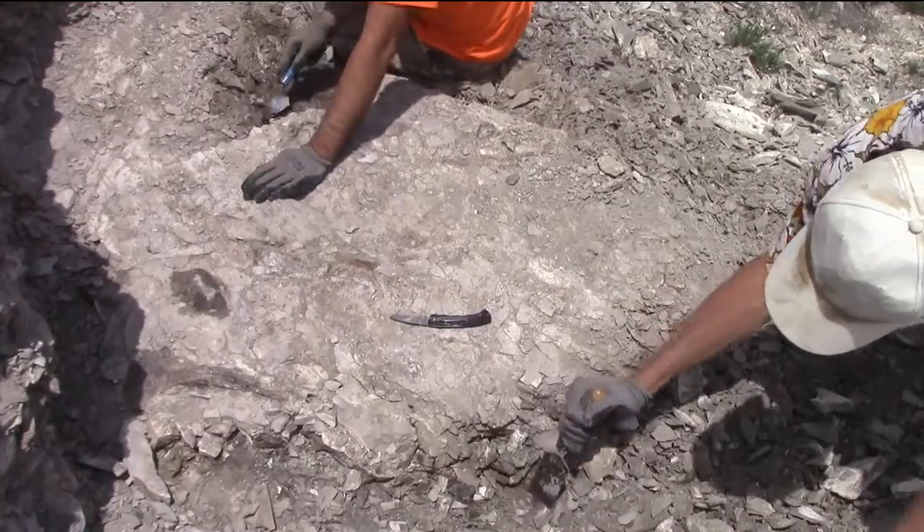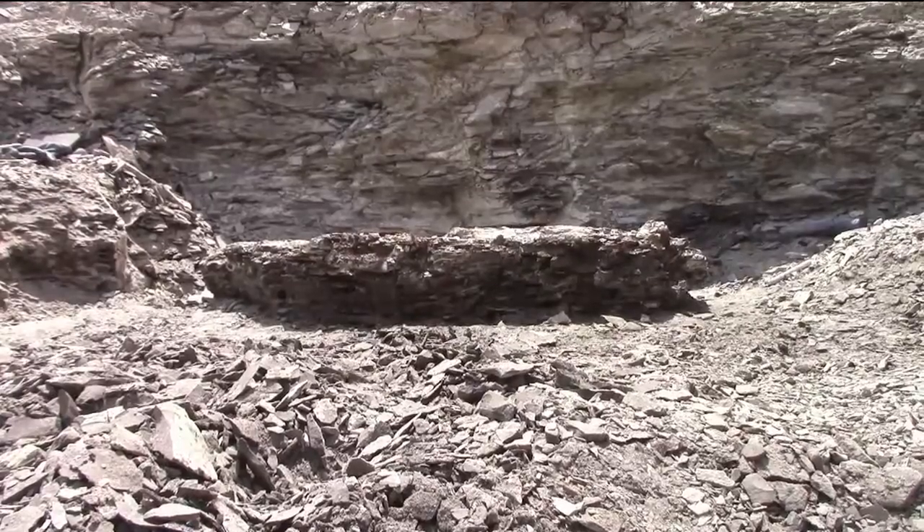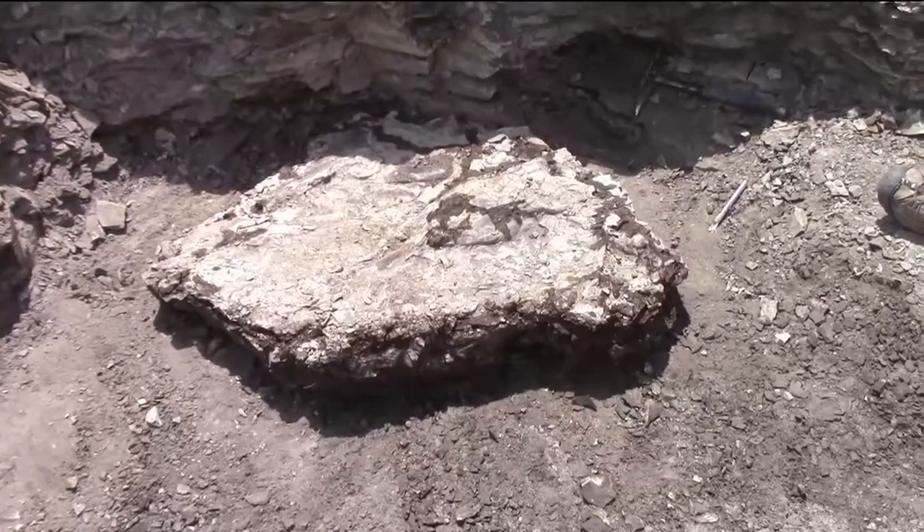We start by pedestalling the specimen and giving it a nice undercut all the way around the edge of it. This is so that we can put a nice strong lip of plaster and burlap around it that will hold it together when we flip it over later.